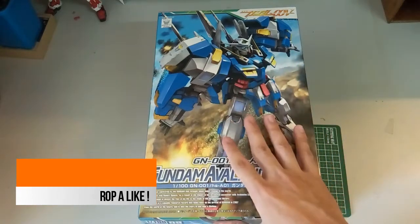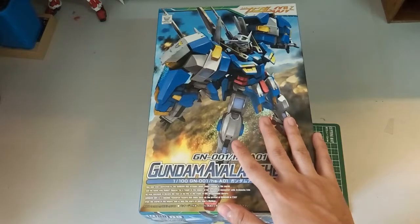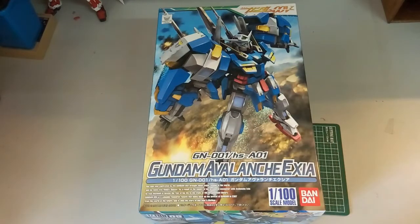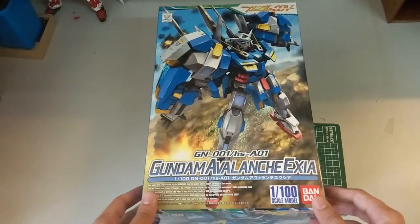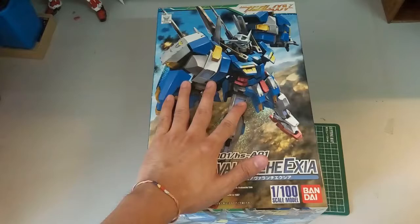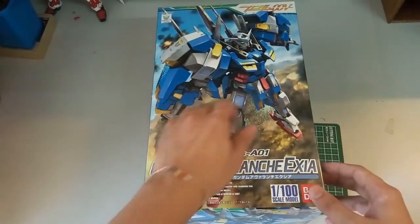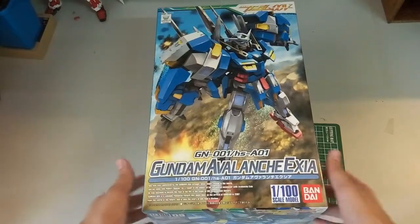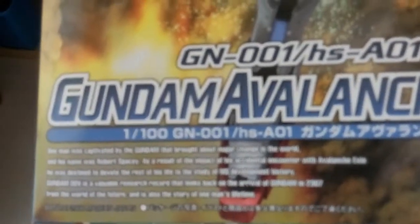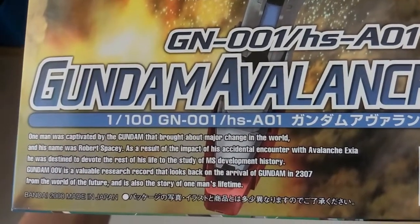Nonetheless, when they first released this kit I didn't have the money, but now Bandai actually re-released it, so that's good. Without further ado, let's take a look. As you guys can see, the non-grade 1/100 box art shows like an explosion — the Exia is flying away, as if escaping from something. There are some English wordings here; if you want to read them, you can pause.